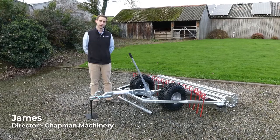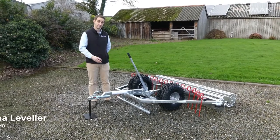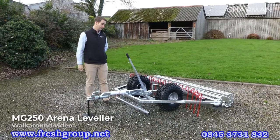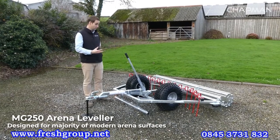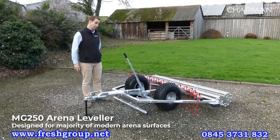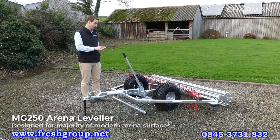Hi, it's James here from Chapman Machinery and I'm going to give you a product walk-around of the MG250 arena leveller. The MG250 is a leveller designed for almost all arenas such as sand, rubber crumb and wax surfaces. Pretty much all surfaces can be maintained with this machine.